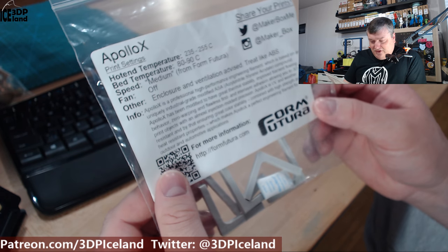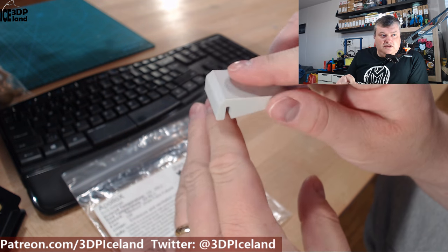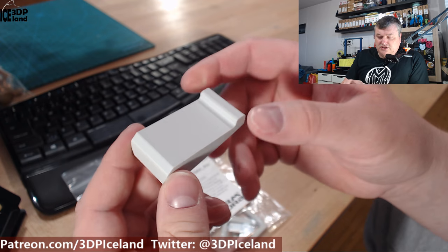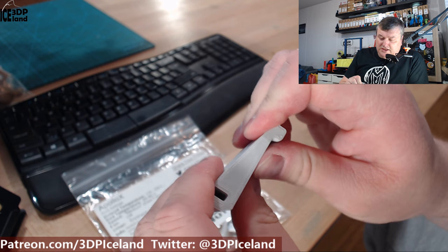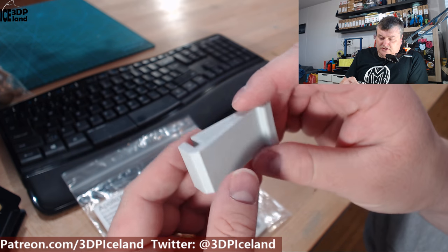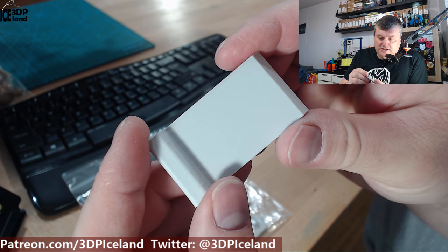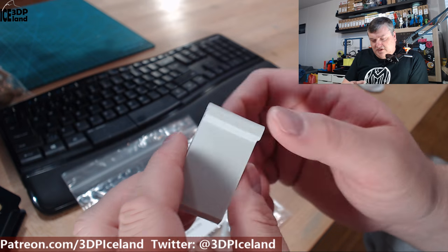I printed out some tests and I want to show you. The first thing I tested was a mechanical part - a small device that goes onto my oven so I can put on my headphones. Comparing this to a PLA printed part, this one can bend a little bit more and gives a tiny amount, while the PLA part was really stiff. But it holds its shape really well, I didn't have any warping while printing, the surface finish is really nice, and it prints really, really nice with no issues with print quality.